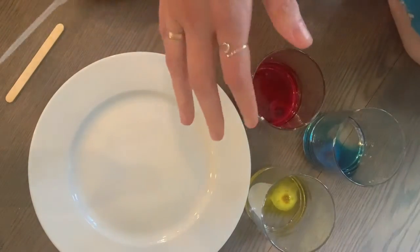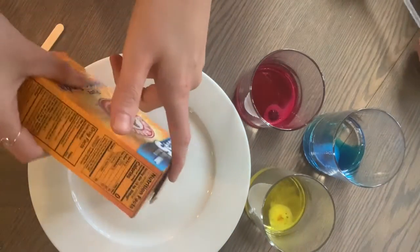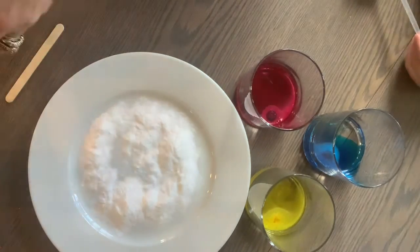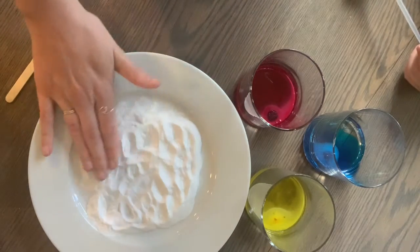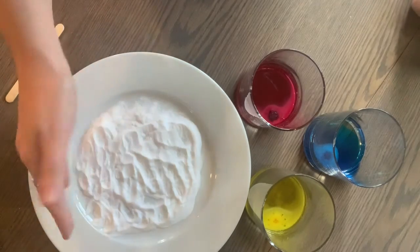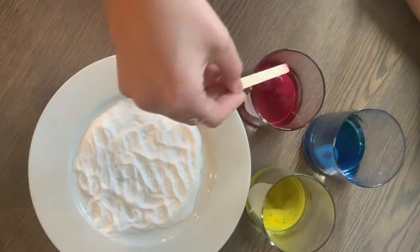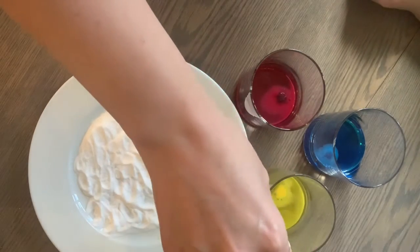While those are dissolving, we're going to take our baking soda and lay out a layer on our plate. I just kind of smooth it out so that we have an even-ish layer to work with. Then take your popsicle stick and give your color drops a little spin to make sure that the vinegar is getting colored.